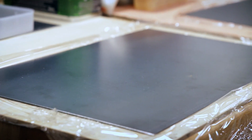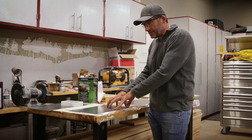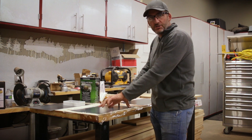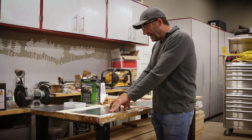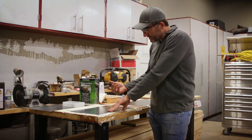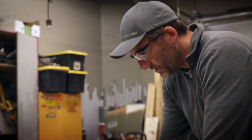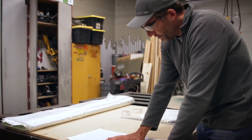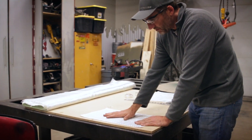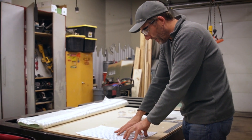I take my plasma cutter and cut little pieces of steel out of 16-gauge mild steel. I'll use one as a backer just to catch any frag, and I'm cutting up these little fiberglass panels as the base of the ballistic panel. They're light and really hard to penetrate.